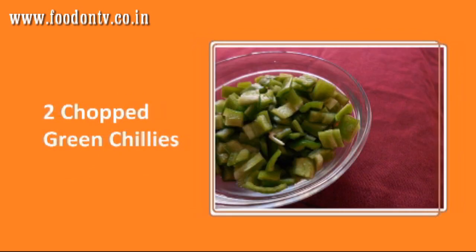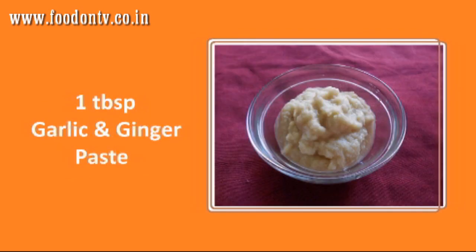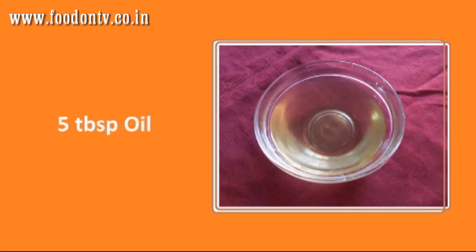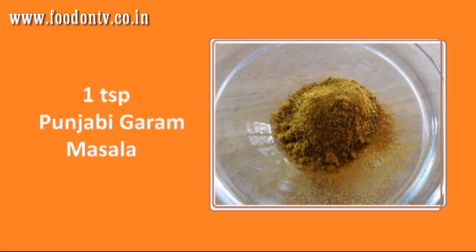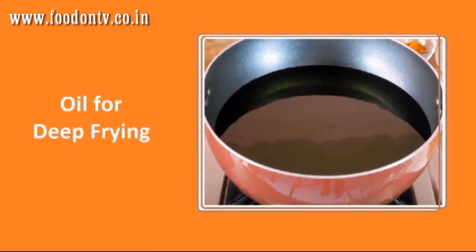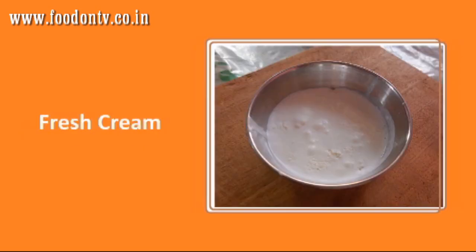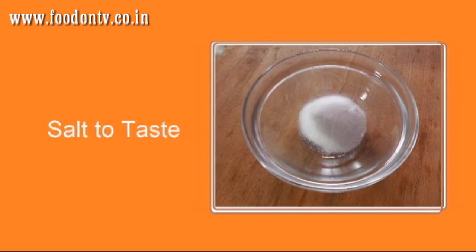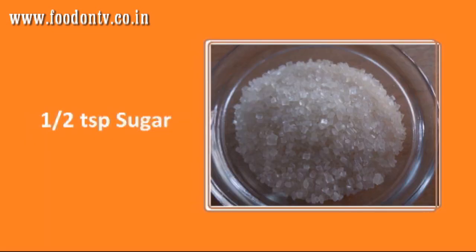You will also need 2 chopped green chillies, 1 tbsp garlic and ginger paste, 5 tbsp oil, 1 tsp Punjabi garam masala, 2 tsp turmeric powder, 2 bay leaves, 3 tsp red chili powder, oil for deep frying, fresh cream, some fresh coriander leaves, salt to taste, and 1 tsp sugar.